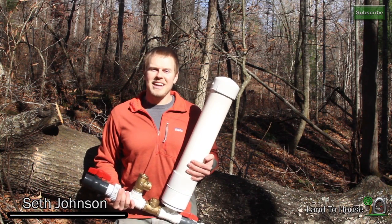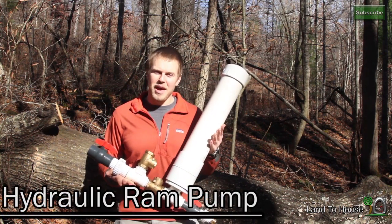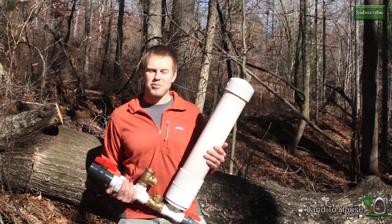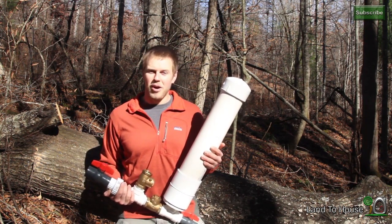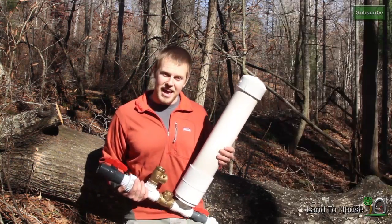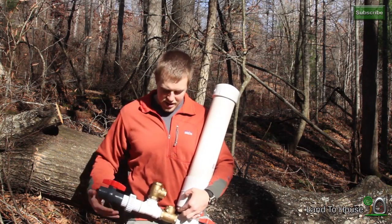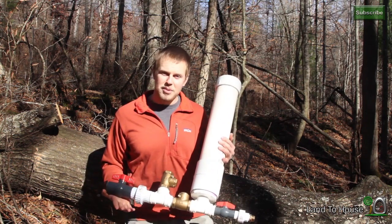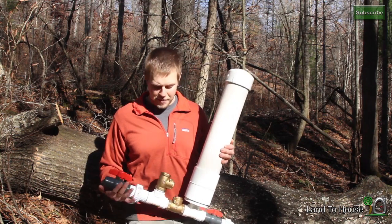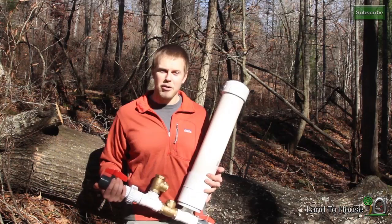Hello, I'm Seth Johnson with LandTheHouse.com. I'd like to introduce to you the hydraulic ram pump. This is a water pump that requires no electricity to work. All you have to have is a water source, may it be a pond or a creek or even a rain barrel, and you have to have an elevation drop for the water to fall into the pump. This pump is available at LandTheHouse for purchase, or you can follow the instructions to build your own. I'd like to show you how to install this pump and how it works.